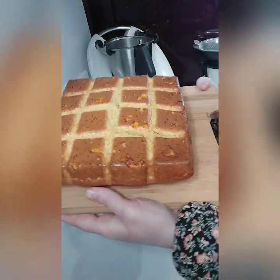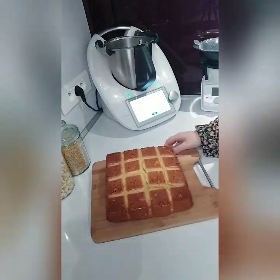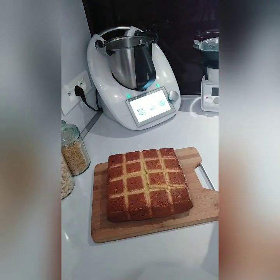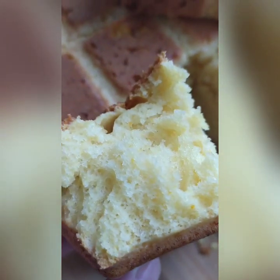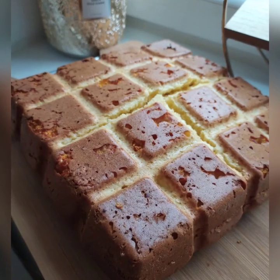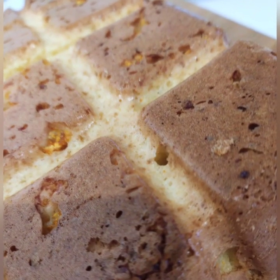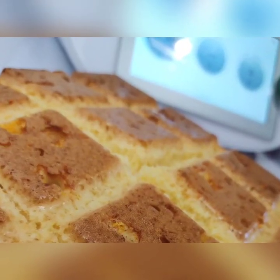Si vous avez aimé cette vidéo, n'hésitez pas à liker, à partager, à commenter le plus possible, à vous abonner et surtout activer la cloche. Regardez-moi ce moelleux et alors l'odeur de l'orange dans la maison, je ne vous en parle même pas. Gros bisous ma team gourmande, à très vite pour de nouvelles vidéos.